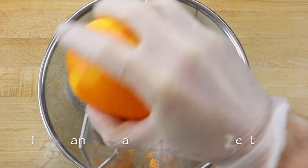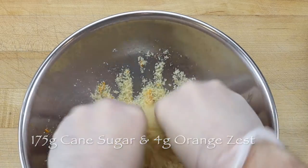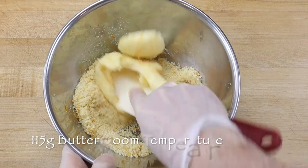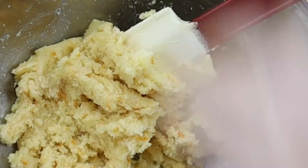In another larger bowl, scale 175g cane sugar with 4g orange zest, and rub the zest into the sugar using your fingertips. Then cream the sugar with 115g room temperature butter with a small spatula. If the butter is cold, it will be difficult to work into a smooth drop dough.